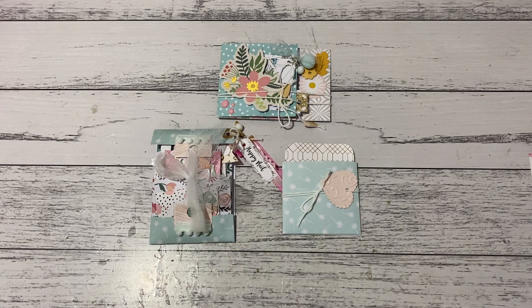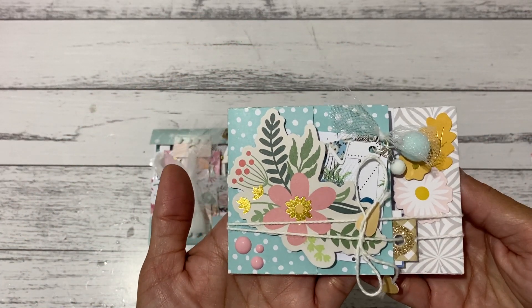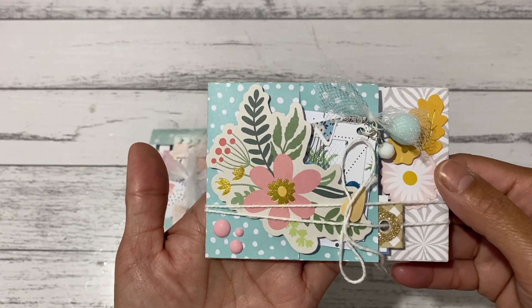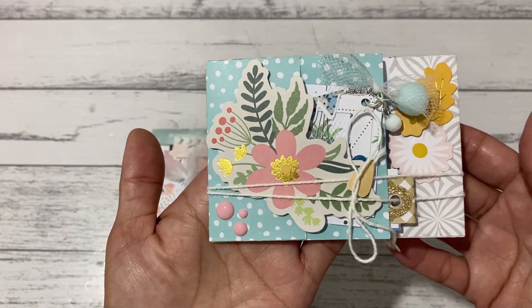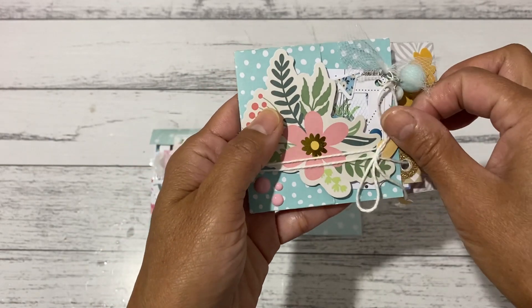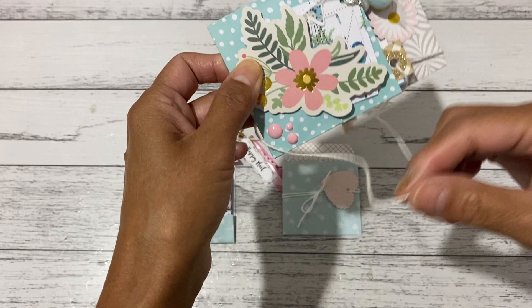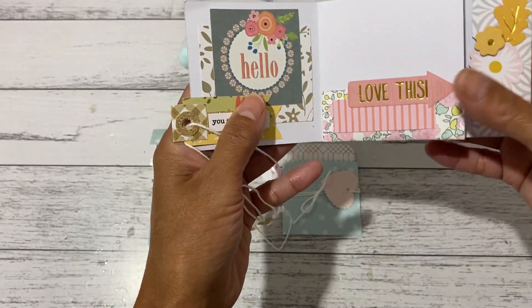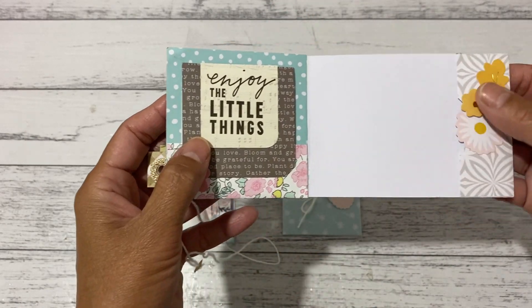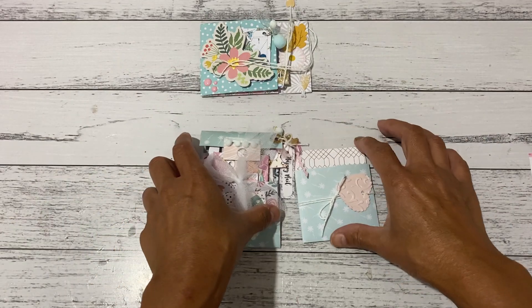I'm going to go back and share Day 1 and Day 2 projects first, then show you the final Day 3 project. This first one is the Day 1 project — I'll put both videos down below if you missed them. This one uses only one six by six paper and was really cute and easy to make. These projects don't need a scoreboard either, so they're perfect for beginners or those without a scoreboard.